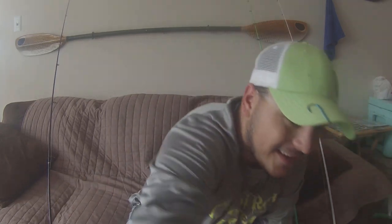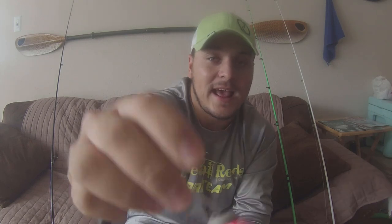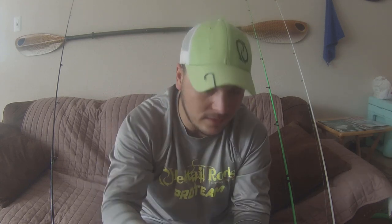Now that I've got the line all the way through the eyes correctly, I'll show you the popping cork. I like using weighted popping corks — this one is an STX Ultimate Cork. It's got good poppers and gives you a really loud pop, which is what I like. I also like corks that have really thick mono leader instead of wire, because wire bends and they're pretty much useless. If you use really thick mono, it's gonna be a lot easier and you're not gonna break it. That's what I look for in a popping cork — weighted and thick mono leader.